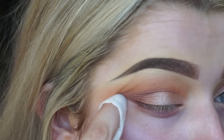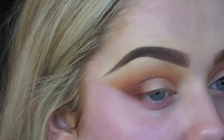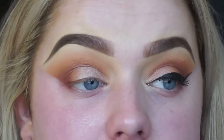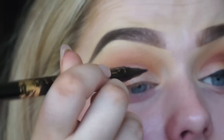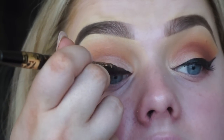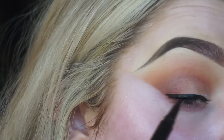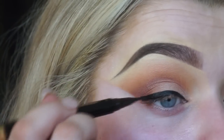Then I take a makeup wipe to clean up and create that wing shape, which I find to be the most easy and effective method, especially when I'm about to do wing liner - it gives a really good base. Speaking of which, I'm taking the Tarte Tartiest Eyeliner Pen and I've been absolutely loving this. It's so incredibly black and easy to use.